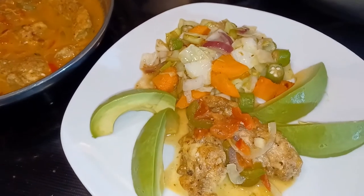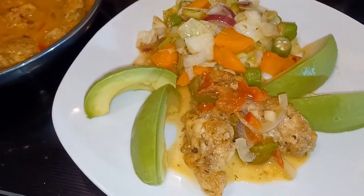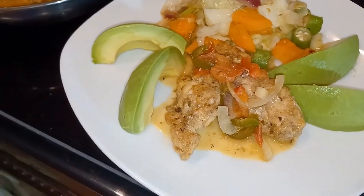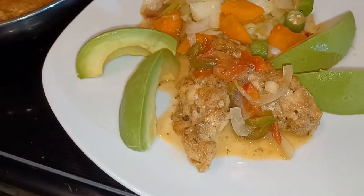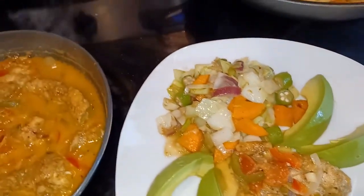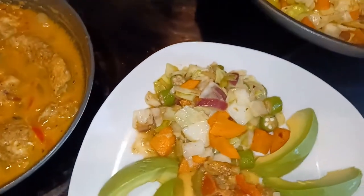Look at that — strawberry grouper, cooked down with fresh-squeezed Florida orange juice, martini sweet white wine, served with some braised cabbage, carrot, jalapeño, and okra.